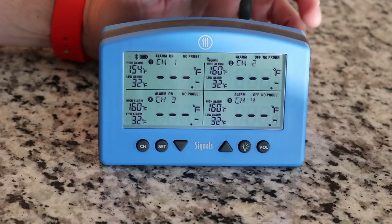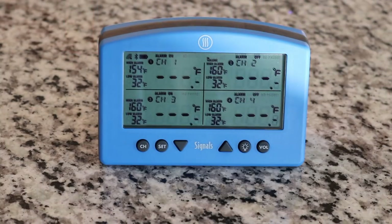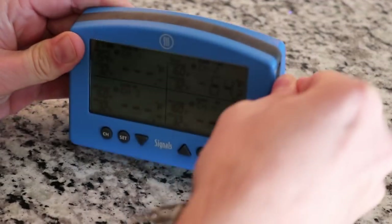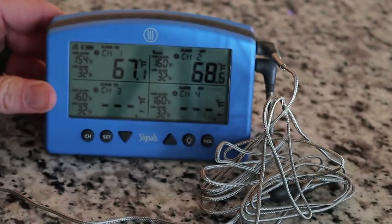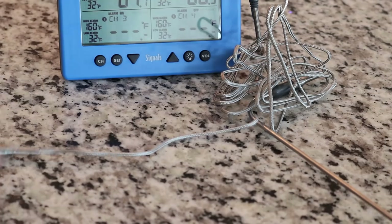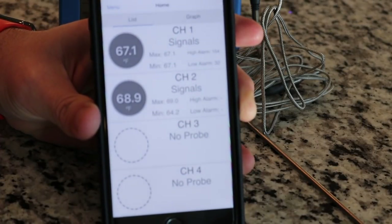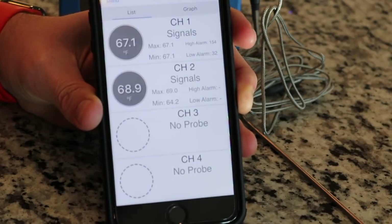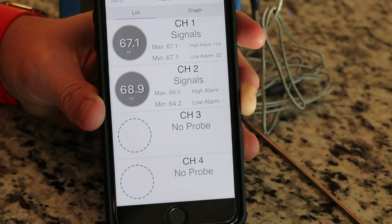That's the base unit if you just want to control it directly without using your phone or tablet. I'm going to plug a couple of probes in for demo purposes. The pit probe is in channel two and one of the food probes is in channel one. On my phone, those channels just popped up — took about five seconds. The app is incredibly straightforward.